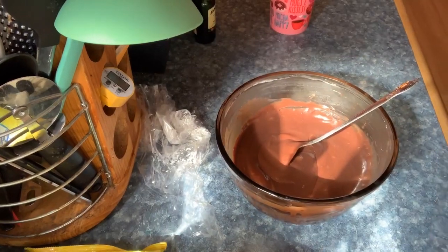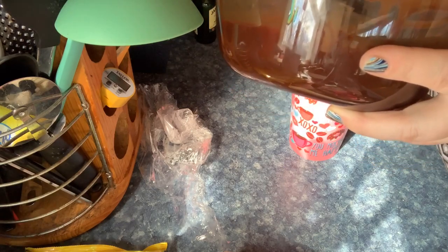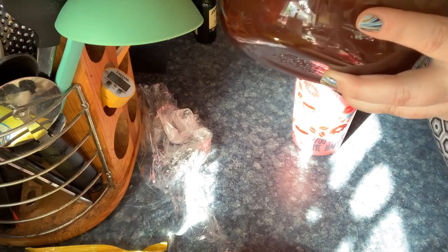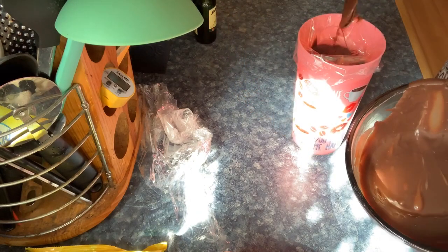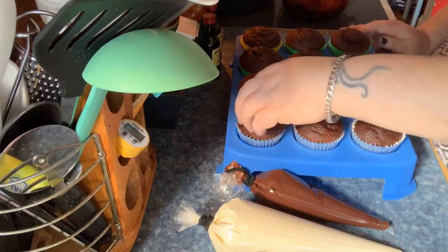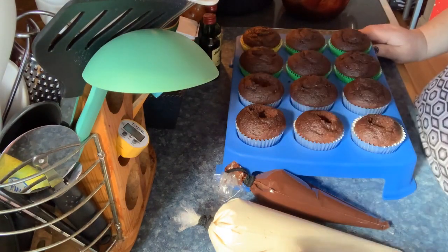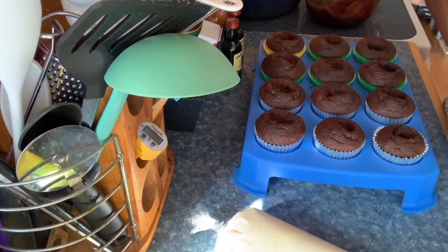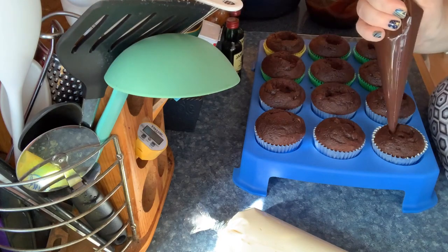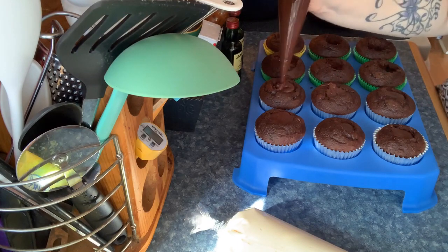I took the ganache out of the fridge and I'm mixing it up, then pouring some into a piping bag. I have my buttercream in another piping bag. I took my tray of cupcakes out of the freezer, taking the tops off. I had them lined up off-camera so I knew which top went to which cupcake.